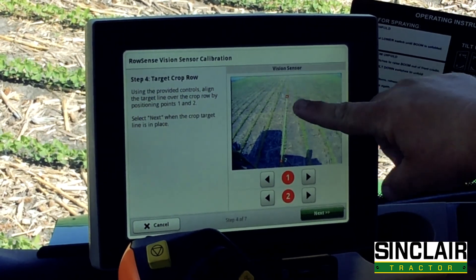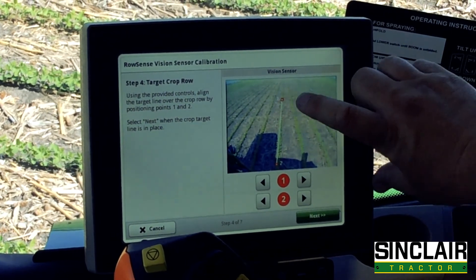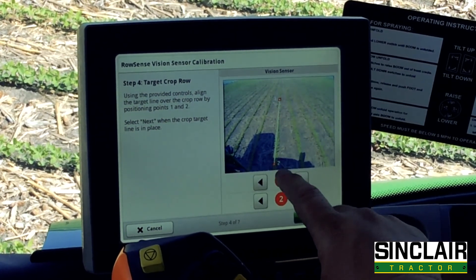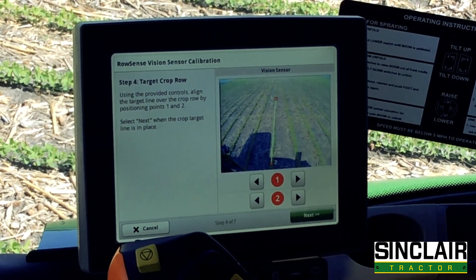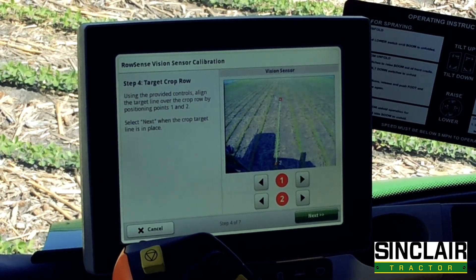Now, as you can see, this is the vision sensor. Number one up here looks to be right in the middle of the row. Number two down here looks to be off a little bit, so I'm just going to press the button to move it over a little bit. You can see how that centered it up, and that is ready to roll.